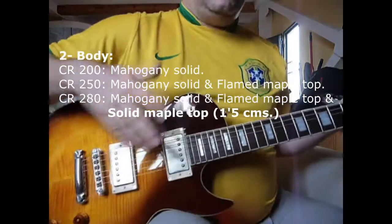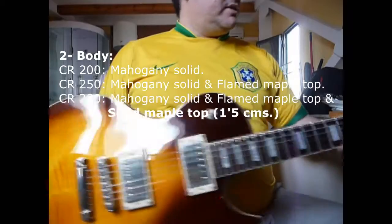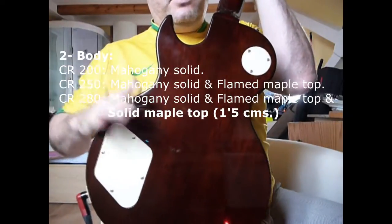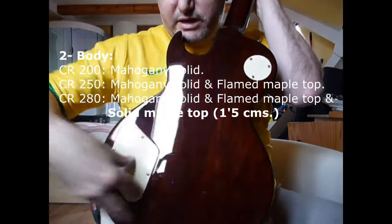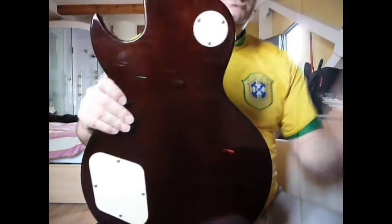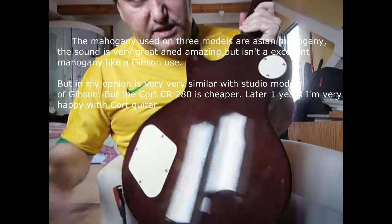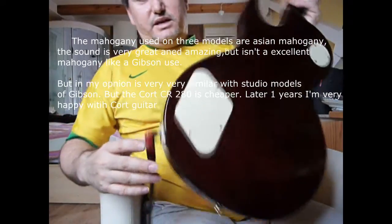In the body of the guitar it's similar across all three — all three guitars are solid mahogany (caoba maciza). The Epiphones are laminated and the Gibsons are solid but have the chambering issues we've discussed. These three are solid mahogany, an Asian mahogany — Korean, not Honduran which is the most mythical and popular — but they sound very good.